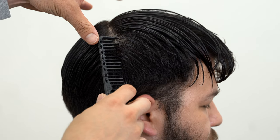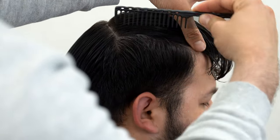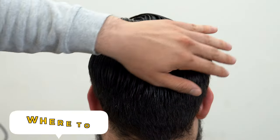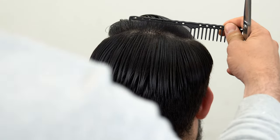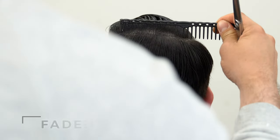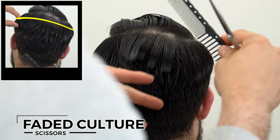From the corner, push this forward and comb this down — this is our canvas. We can either start on the side or at the top of the head. I'm going to create my first guideline at an inch and a half; that's where our weight line is going to be.